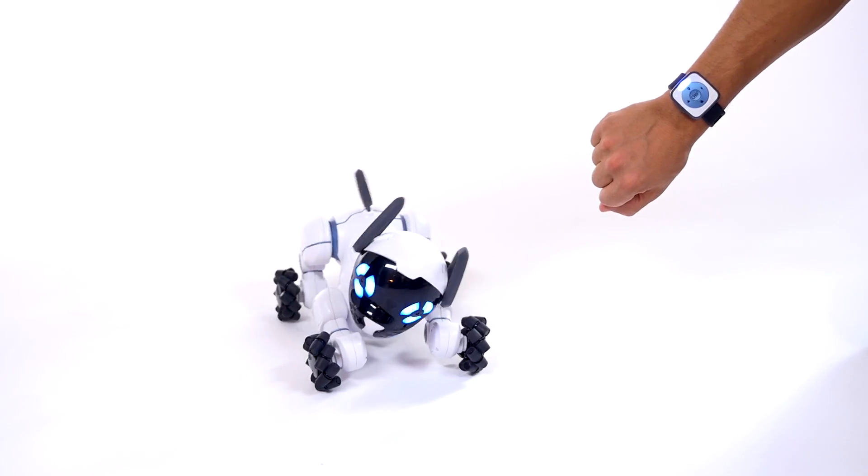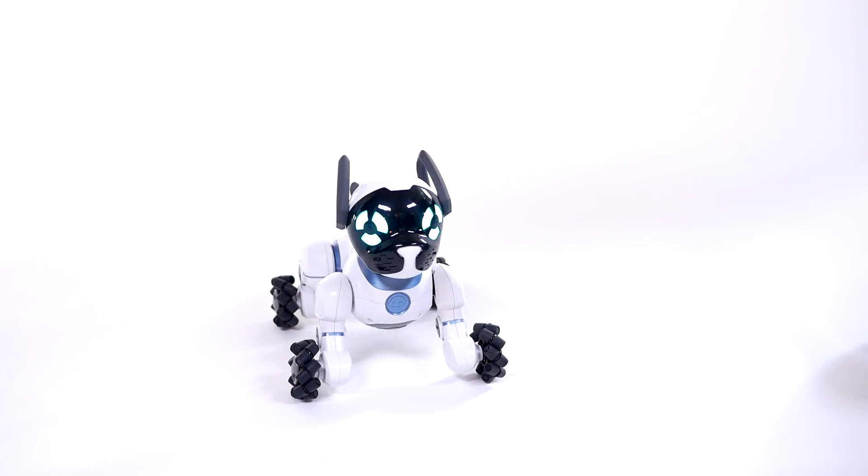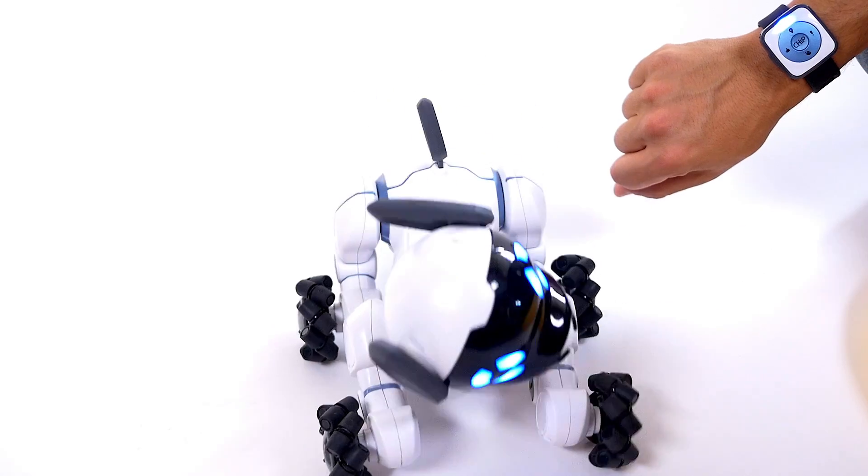When you first turn on the smart band, Chip will greet you by facing you. Sometimes Chip will run up to you. Hit the chip button in the center of the band to make him heel.